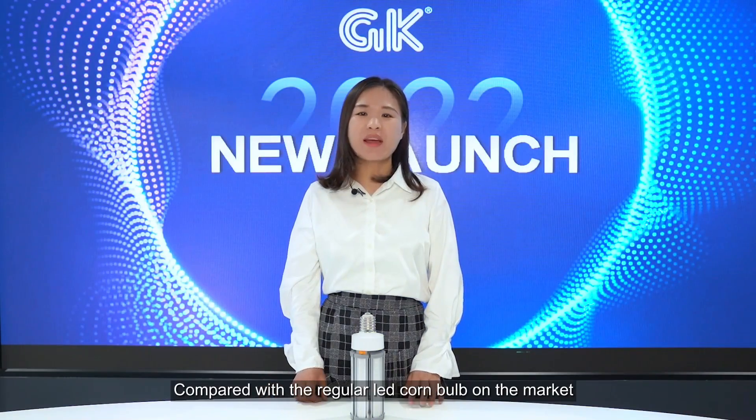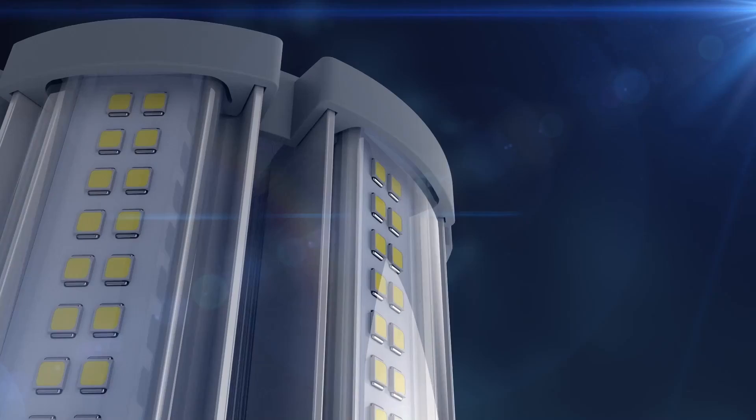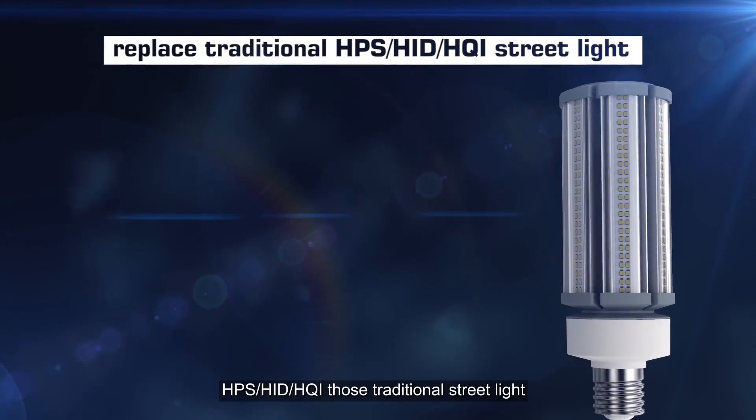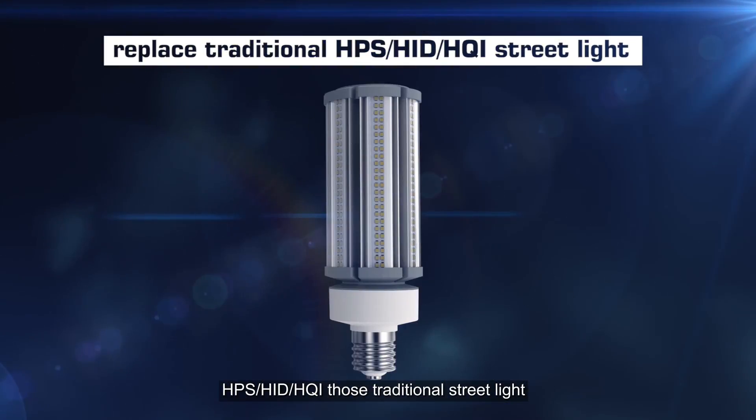Compared with the regular LED Chrome bulb on the market, the double adjustable LED Chrome bulb is available from 18W to 120W, which can replace 50W to 400W HPS, HID, and HQI traditional street lights.